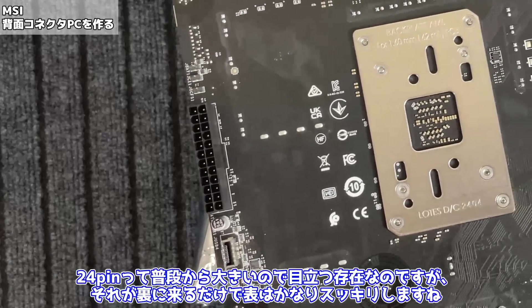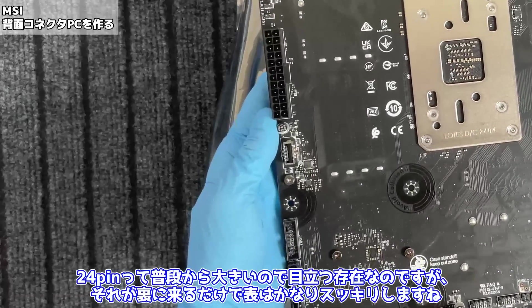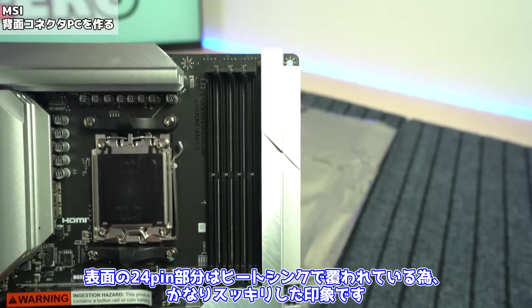ではせっかくなので裏面をよく見ていきましょう。まずこちらがATX24ピンコネクタになります。24ピンって普段から大きいので目立つ存在なのですが、それが裏に来るだけで表はかなりスッキリしますね。表面の24ピン部分はヒートシンクで覆われているため、かなりスッキリした印象です。